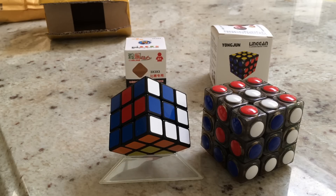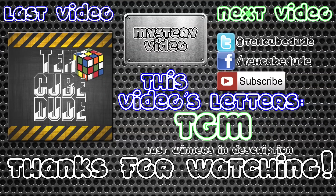I hope you all enjoyed this unboxing from Z-Cube. If you have any questions, feedback, or suggestions on how to improve my videos, please let me know in the comments below. Please leave a like and read the description for the Letter War winners. This video's letters are TGM. Read the description if you are confused about what these letters are for. Discounts and coupons can be found in the description as well. I hope you all enjoyed, and thanks for watching. See you next time, bye.